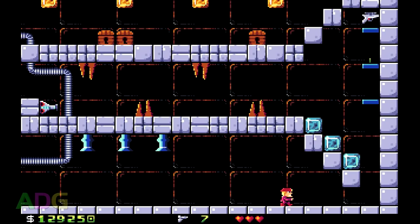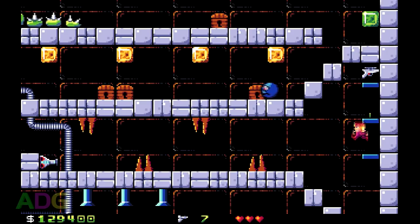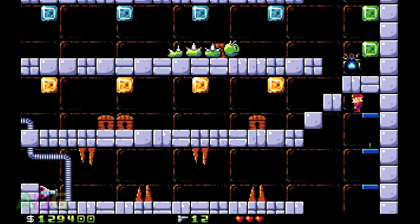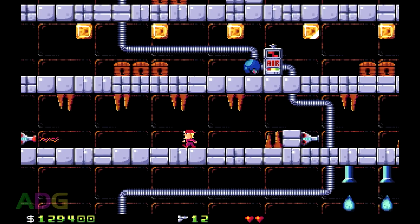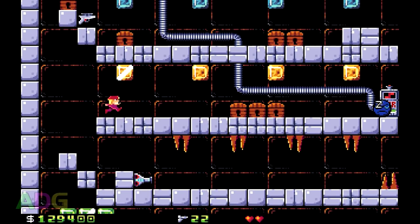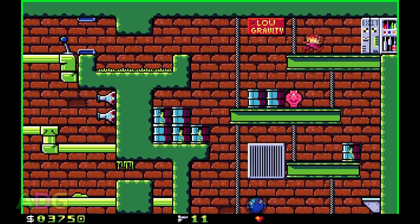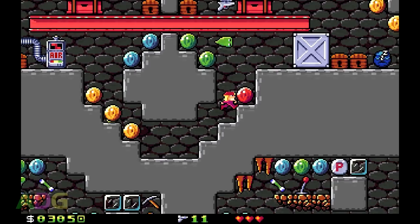Just a couple final little nitpicks: turrets — or rather anything which can shoot — are no longer limited to having just one shot in the air at a time. Instead, they now work on a timer whereby once they fire a shot, a timer ticks down before they can fire another. It's very minor when it comes down to it. The other thing I wanted to mention is that every episode has its own unique design to the crystals, except the new fourth episode doesn't. I kind of expected a fourth episode to have a new crystal design to show off, but whatever — again, this is just super minor.